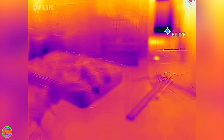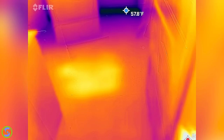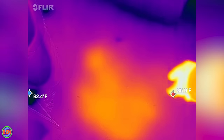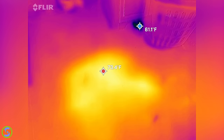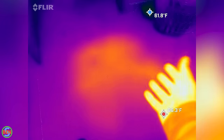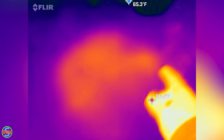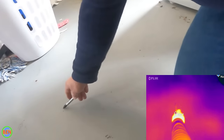We were able to locate this leak. Right up here in this room, this is a concrete floor, and that center area right there is where we're pretty sure the leak is. When we first started, this floor area was not warm at all, but as the water heater ran longer and longer, this area just kept increasing in temperature — from about 70 degrees up to 77. There's a hot spot right here at 76, and this area around it is also pretty warm.